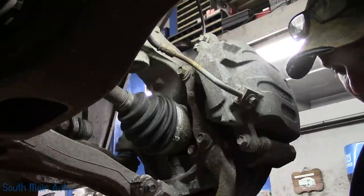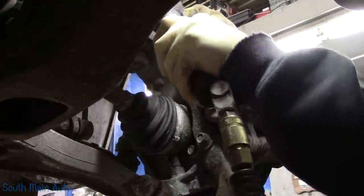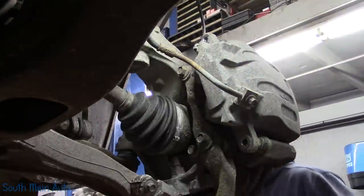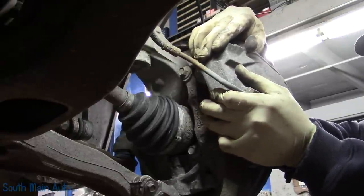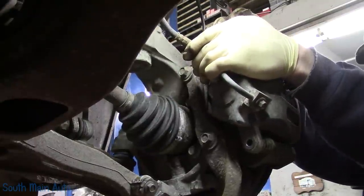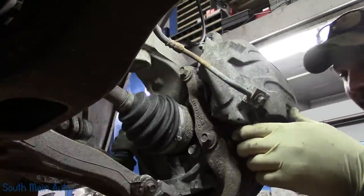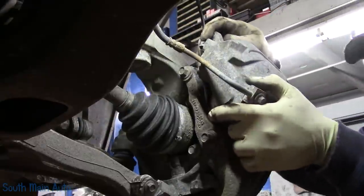We're going to yank the caliper off, and then the bracket. Thirteen millimeters — that's what we'll need here. We just got to get the pistons to compress a little bit in there. Otherwise, there's a couple of ears on the pad, on the inner pad, and they're going to hook on that piston. If you pry up on it, you'll bust the pistons, because they're phenolic — a.k.a. plastic resin.